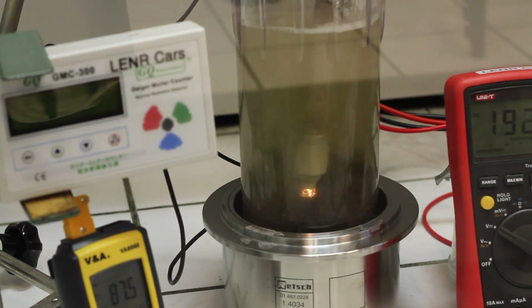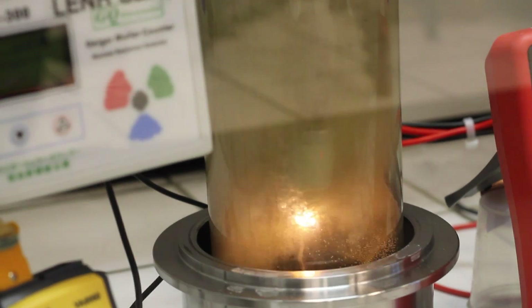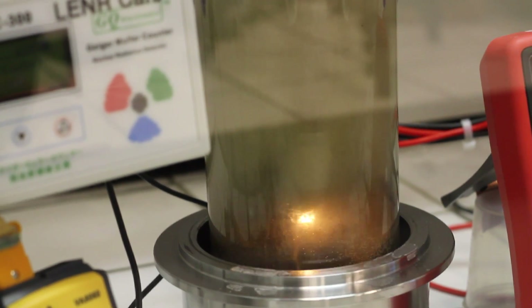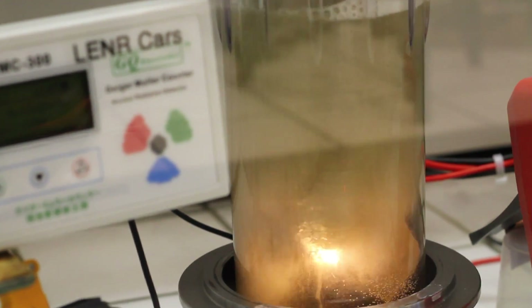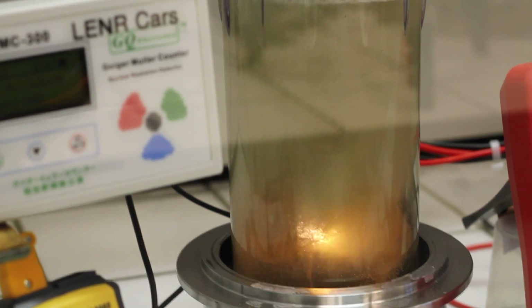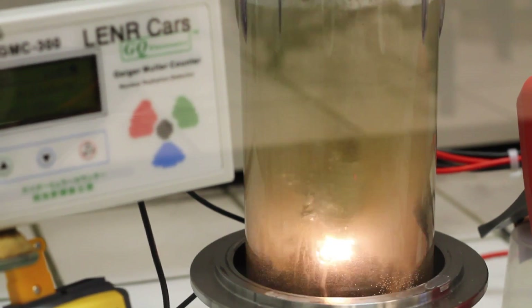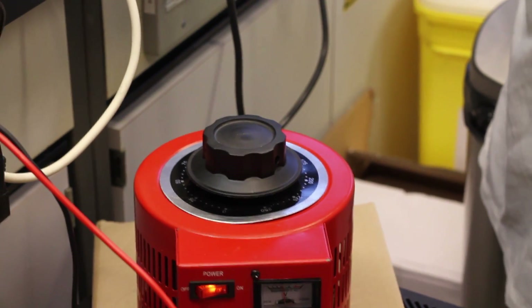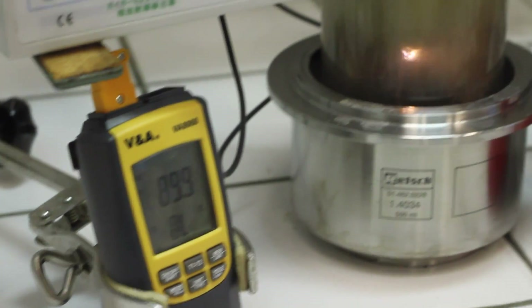So we're slightly increasing the reaction, going a bit more. We have to wait until the temperature is raised. All the temperatures are about 90 degrees, is it? Yeah, just under 90 degrees - 90 degrees slowly.